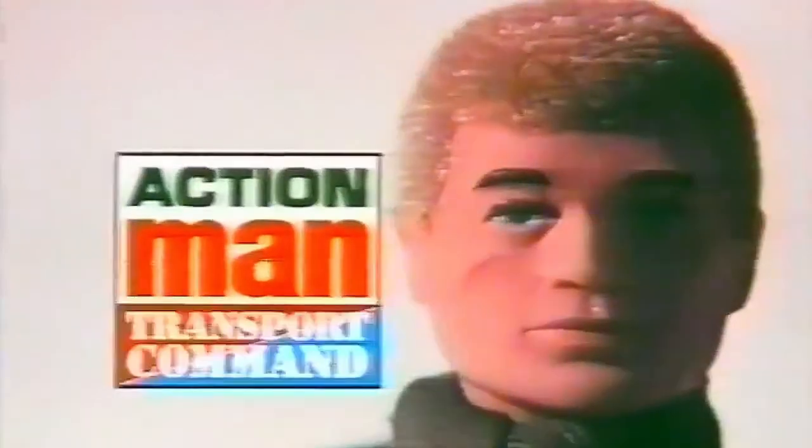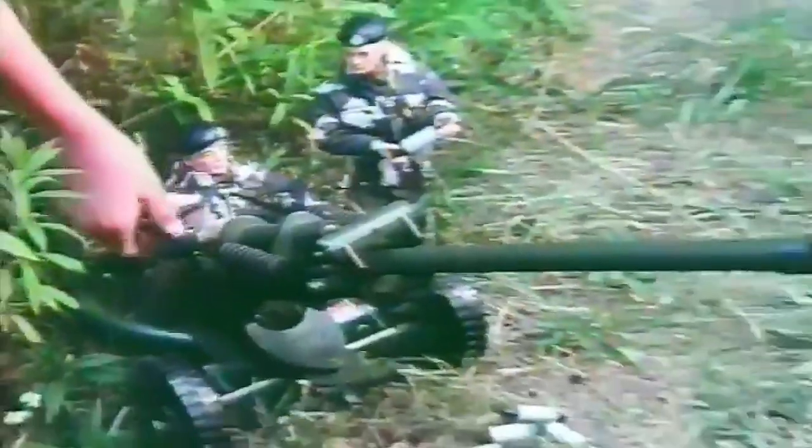Action Man and his Transport Command. Tough, realistic models specially designed for Action Man. They're all action. Just look for the Action Man Transport Command badge — it tells you they're the real thing.